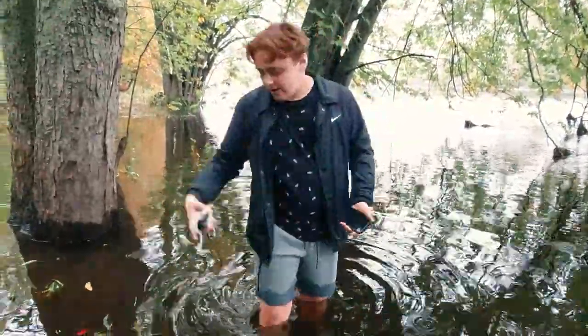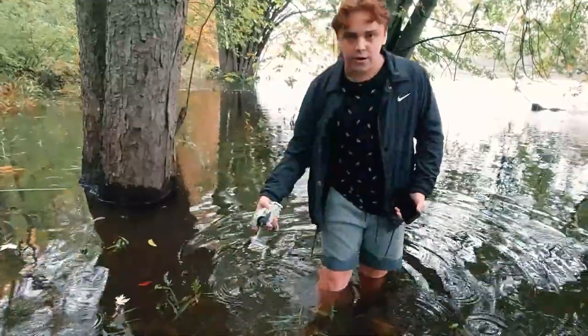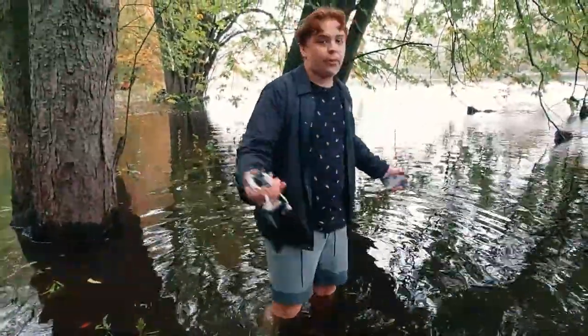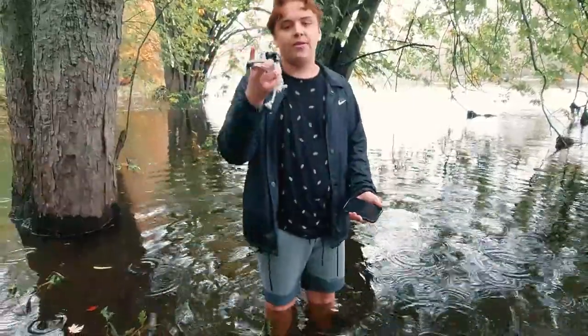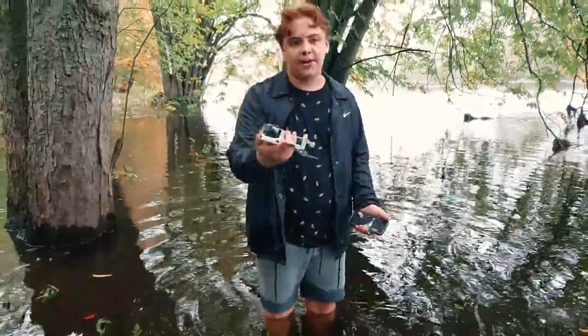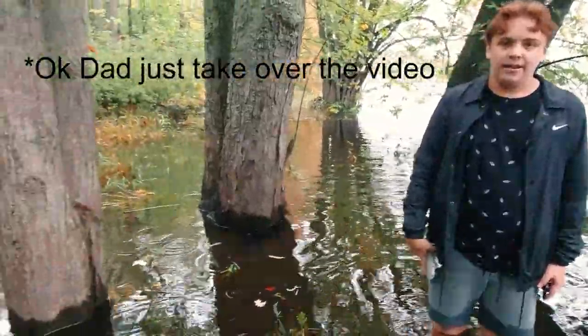When we were coming around here, the drone was right under the water. I passed here, but when my dad came up behind me he found it — he found the drone. Now we just gotta put it in rice and see if it still works.